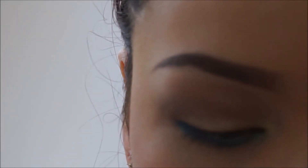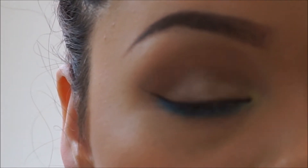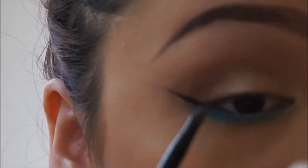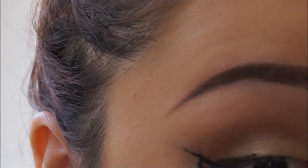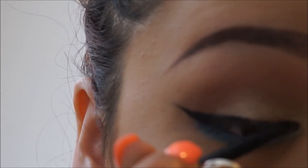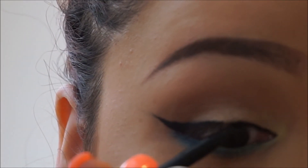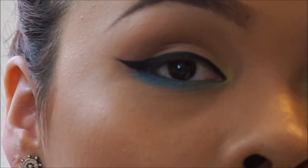This is the L'Oreal Paris — just kind of about that length for the wing, sometimes I wing it out a little bit more, just kind of depends. I always use both hands to do this — I hold my eye at an angle, but it's really hard with this tiny little mirror. So we're just going to leave it like that.